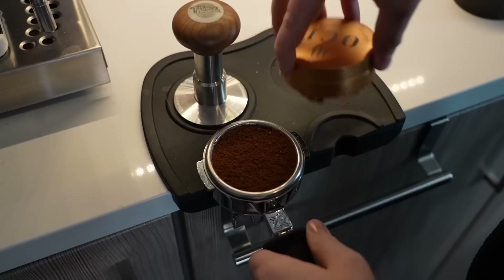At home, I frequently like to use a WDT tool — this little spiky boy you see frequently around the internet. I actually stole this from Lance Hedrick. So Lance, if you want this back, you're gonna have to pay me to ship it to Portugal.